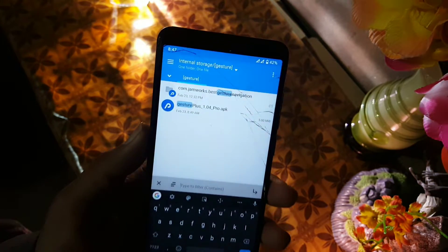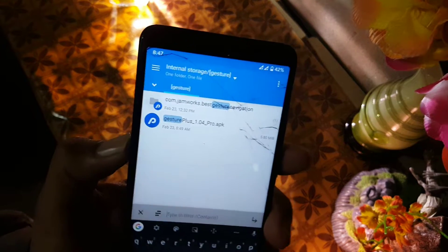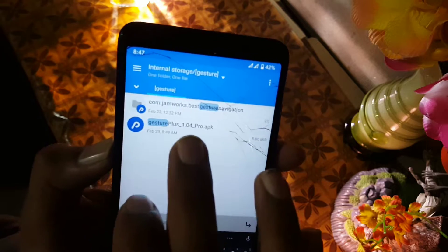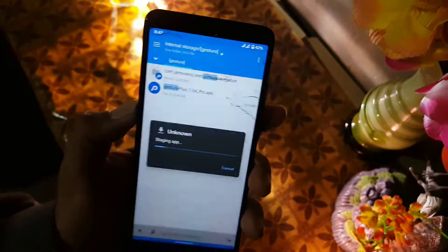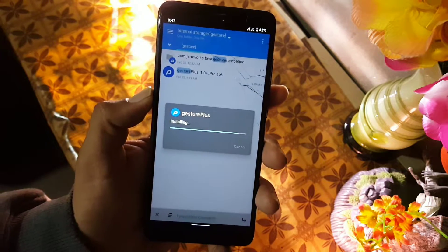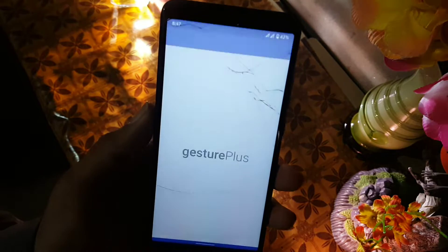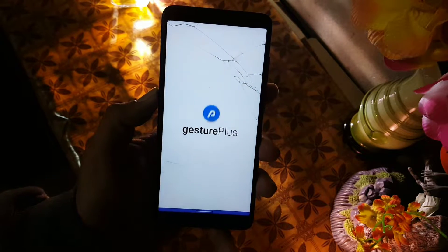You can download the Gesture Plus application from the Play Store, but it will give you the app with only minimal settings. If you want to install the pro version with all the available features unlocked, download the APK file from the link in the description and install it normally, then open it.